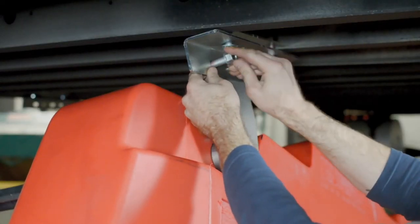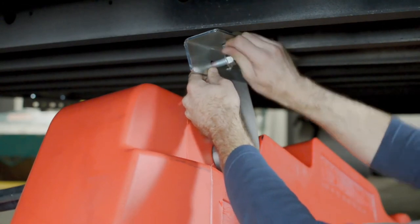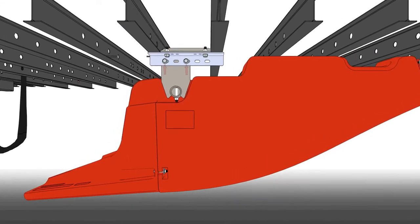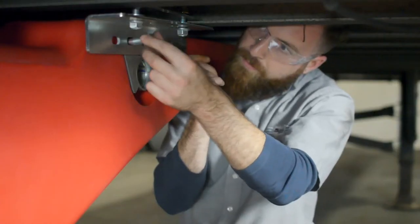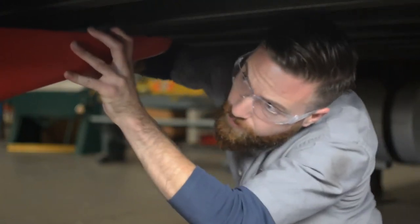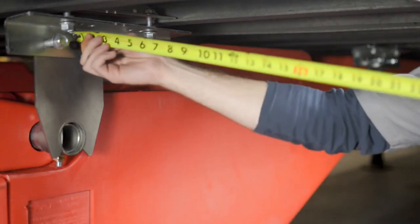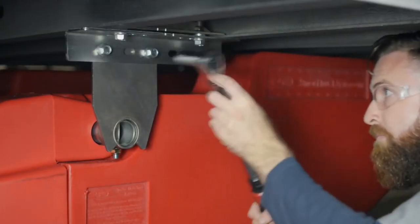Now we are ready to mount the forward under tray. Position the forward under tray beneath the trailer and on one side, raise the back end to attach the rear brackets. For the rear brackets, always use the third and fifth slotted hole. Next, lift the front of the forward under tray and loosely attach the forward brackets. To align the forward under tray, push the entire assembly towards the back of the trailer to align the slotted holes. Center the forward under tray by measuring an equal distance to each side of the trailer. Torque the four bolts on each of the mounting brackets to 75 foot-pounds.